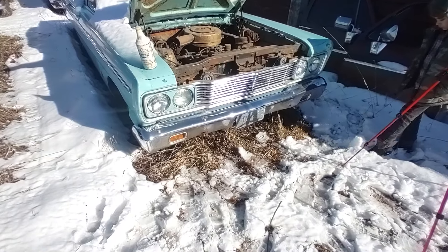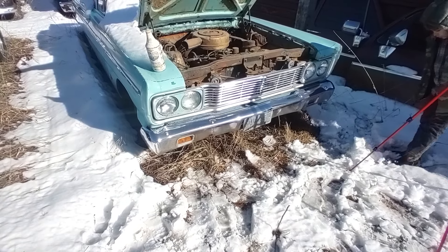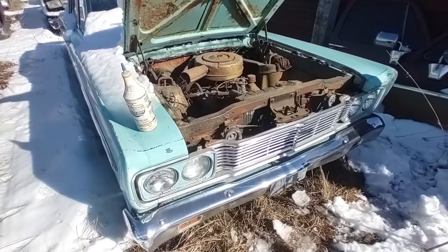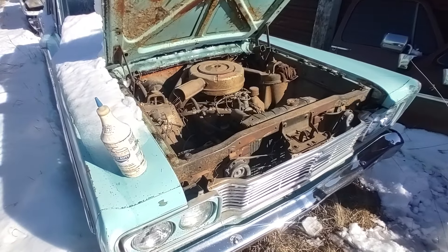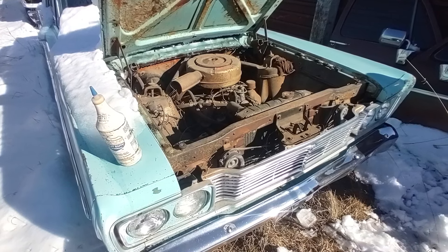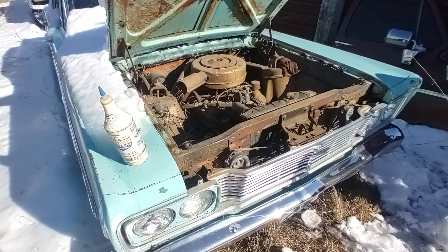It's got a 289 V8. It's got a manual three-speed column shift transmission with the overdrive. It has no gas tank hooked to it, so I'm just going to run it off a bottle.